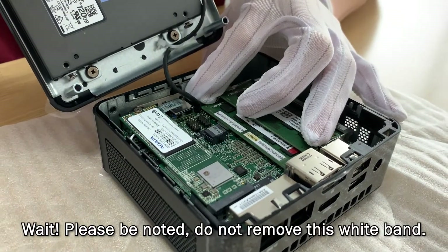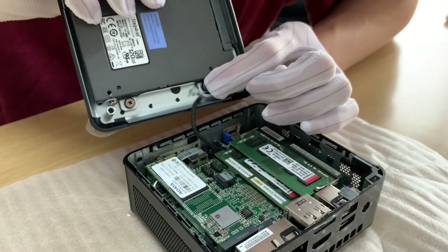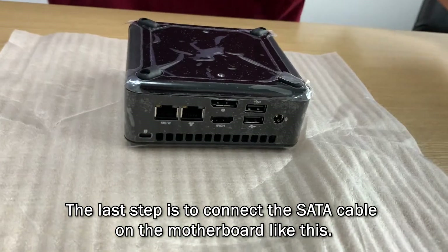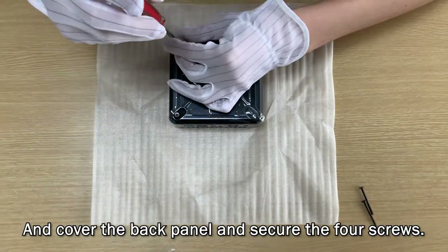Wait! Please be noted: do not remove this white band. The last step is to connect the SATA cable on the motherboard like this. Then cover the back panel and secure the four screws.